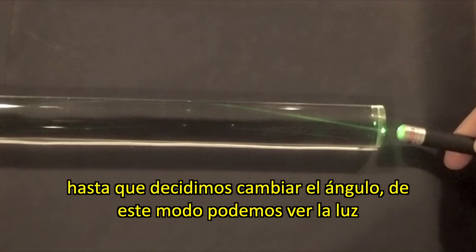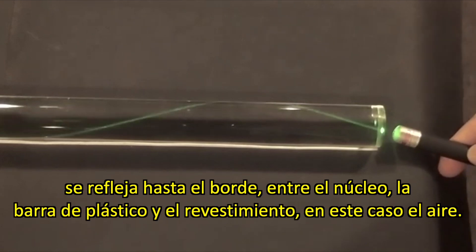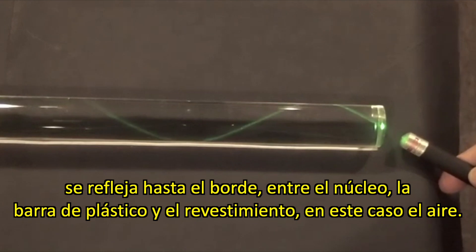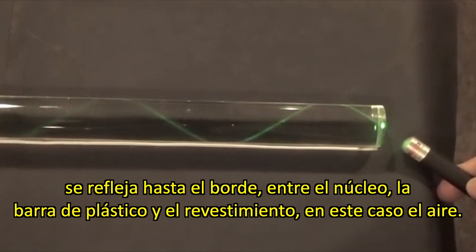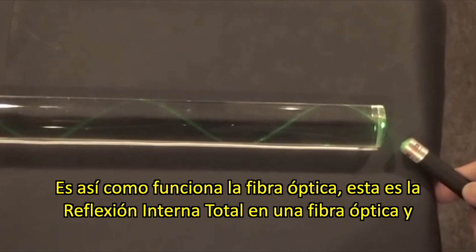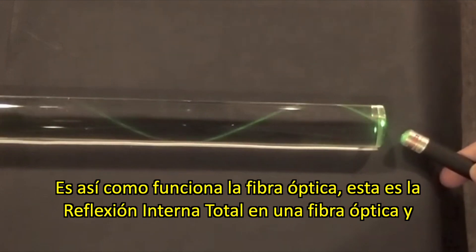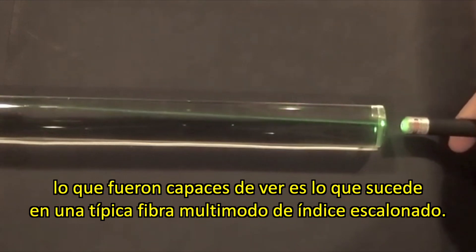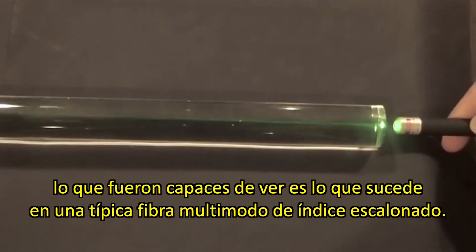And then you can see the light is being reflected off the boundary between the core — the plastic rod — and the cladding, the air. So this is how optical fiber works. This is total internal reflection in an optical fiber. And what you see is what happens in a typical step index multi-mode fiber.